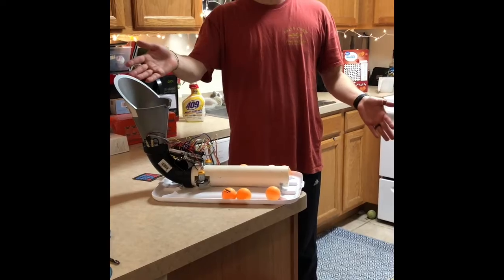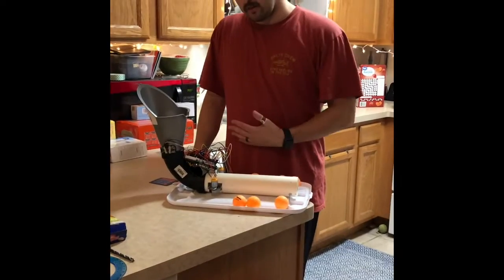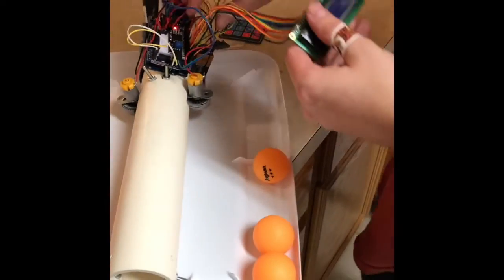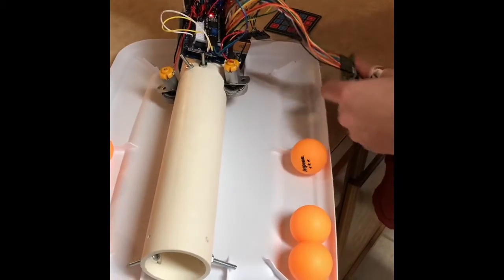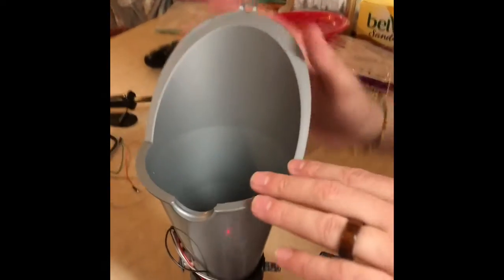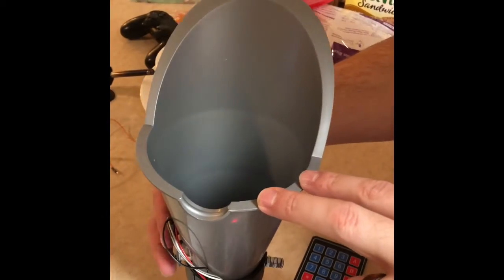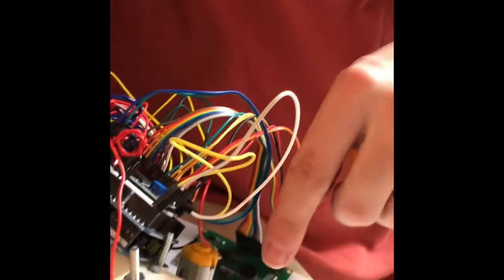This is the ping-o-matic 5000 for my ME305 final project. It has an enclosure, and here we've got the display. This funnel here holds ping-pong balls, and once I drop a ping-pong ball inside, the ultrasonic sensor right here will detect that there is a ball and will turn on these motors, which spin simultaneously in opposite directions.